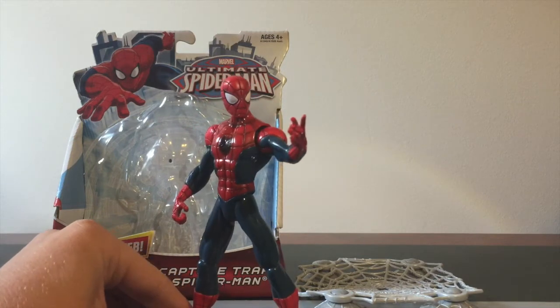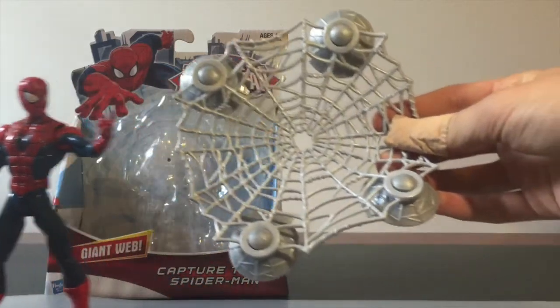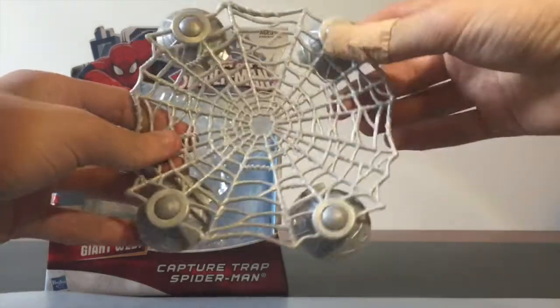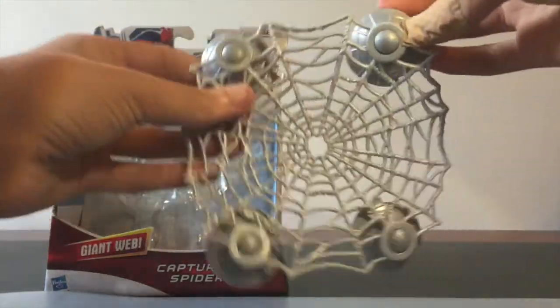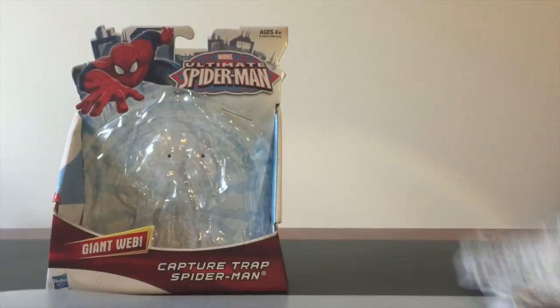This figure does come with one accessory, and that is this capturing web as it says on the packaging — it's a giant web. It doesn't do much; the suction cups just stick onto a wall or whatever you want, but it's sort of just for looks in the background or whatever you want to use it for.